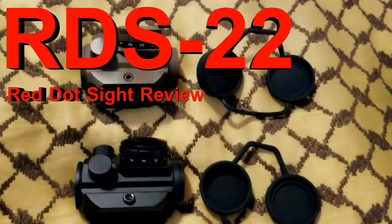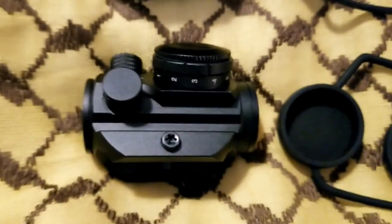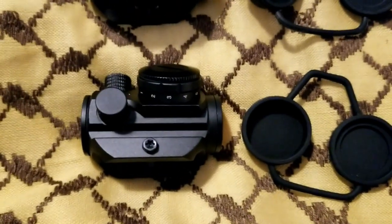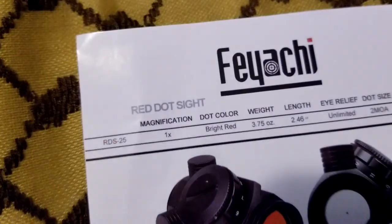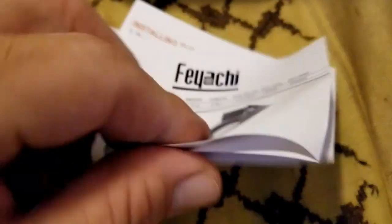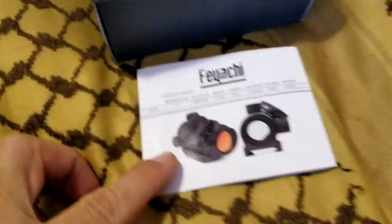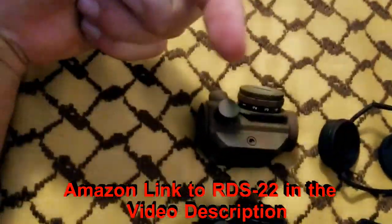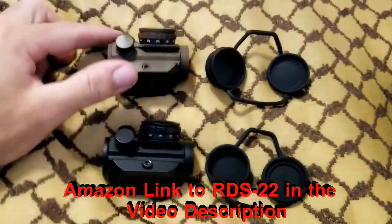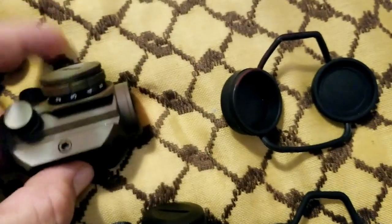Today I'm doing a review on the FIACI RDS 25. There's some debate on the name — it says RDS 25 here but also RDS 22, and I think on Amazon it's listed as RDS 22. I'll put a link in the description. Basically, it's a TRS 25 by Bushnell — that's theirs — and this is the FIACI version, which is painted but is essentially the same product.